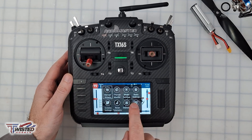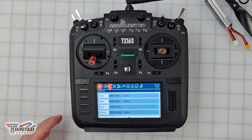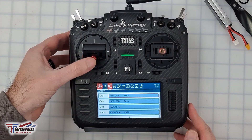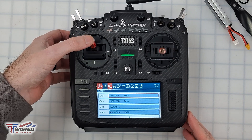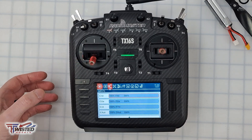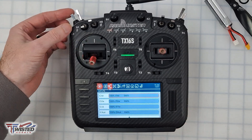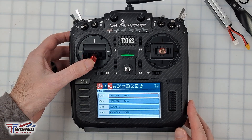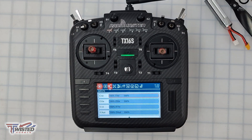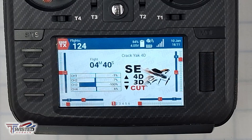The first thing I want to do is go into my model settings and adjust the input. We're going to set up three separate modes: the first is regular 4D flying — throttle all the way up is full forward, middle is zero throttle, and all the way down is reverse. Then I'll flip a switch for normal 3D, and flip it once more for a motor cut, so if I'm in 4D mode and get close to the ground I can cut it without burning out the motor or ESC. Having all three on one switch is the way I prefer.